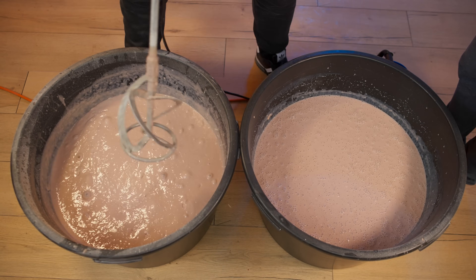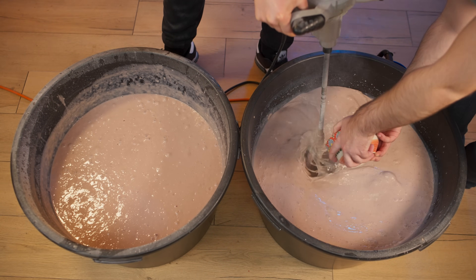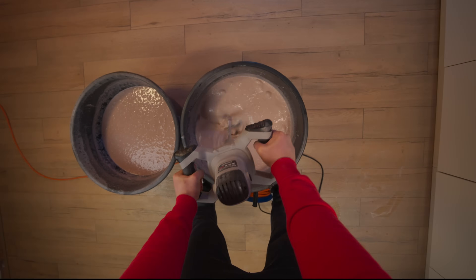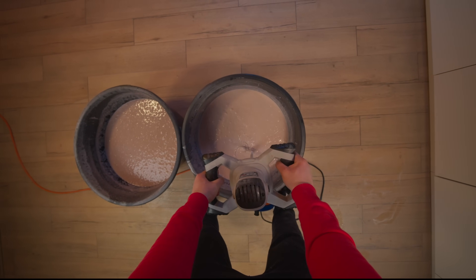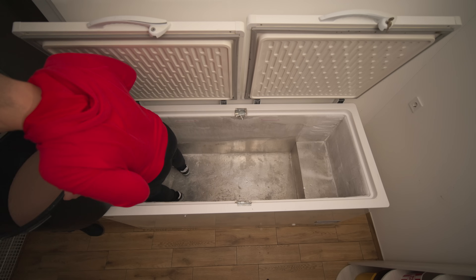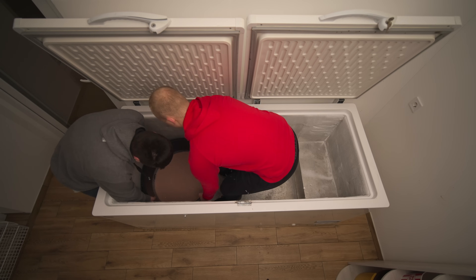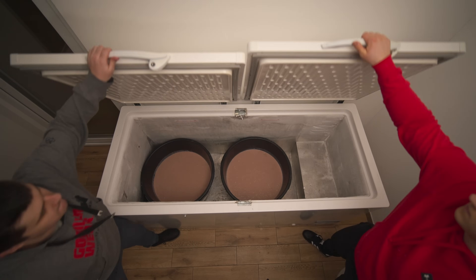The first batch is ready. Let's move on to the second. We'll pour in the xanthan and gorghum. After 20 minutes of stirring, our mass has become thick. It's time to put the ice cream in the freezer. We'll leave them here for the whole day.